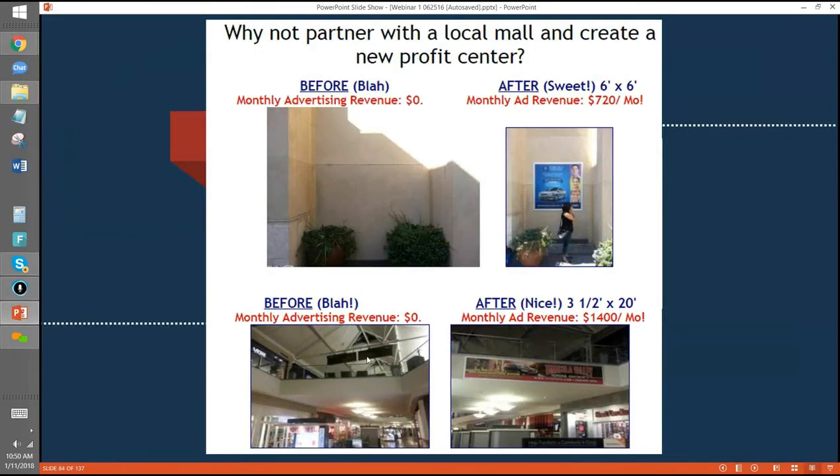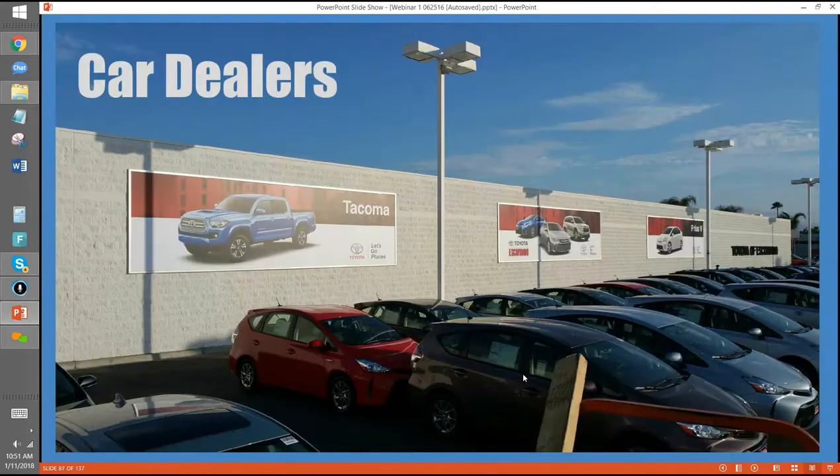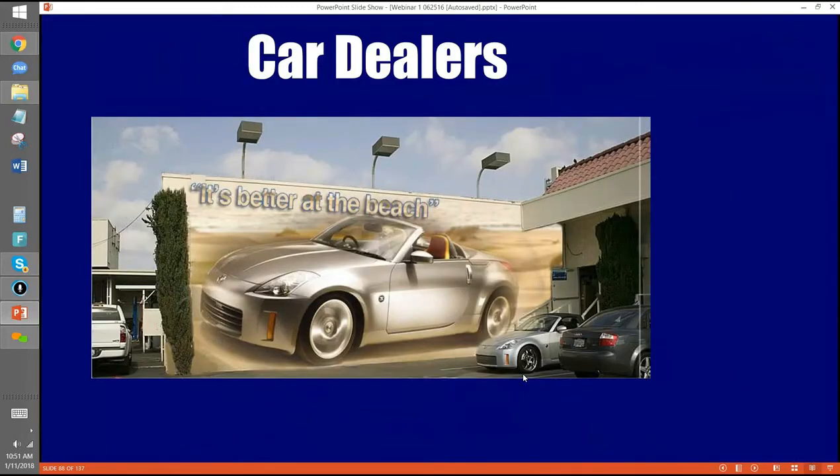Here's a picture of the mall getting $20 a square foot. A 6x6 from a car dealer: $720 a month. A 3.5 by 20: $1,400 a month. And here are these direct-to-the-car displays at a dealership — they have to change them because the models change, but it's a way to modernize. The customer said, this is how you modernize. Graphics is another one.